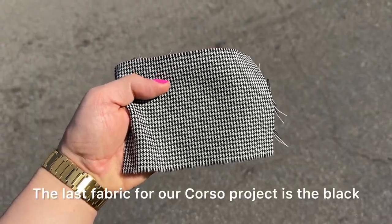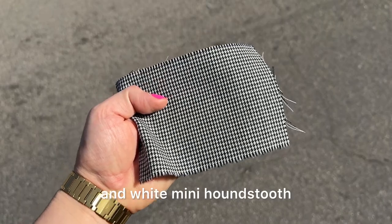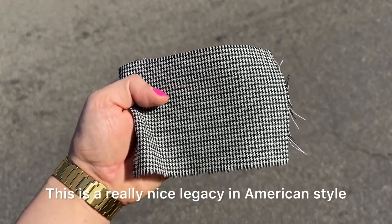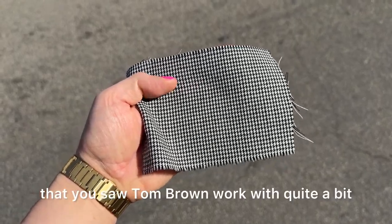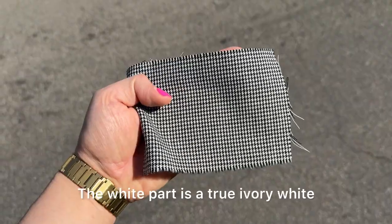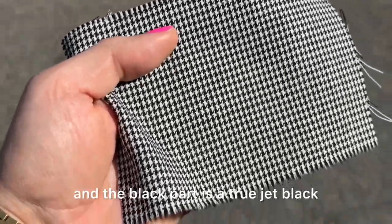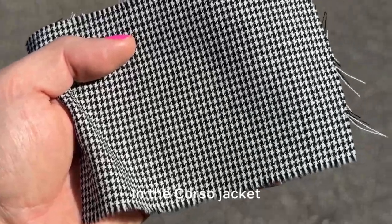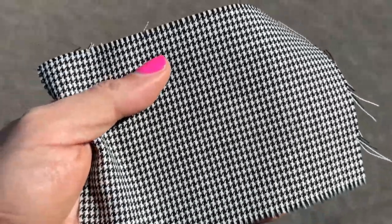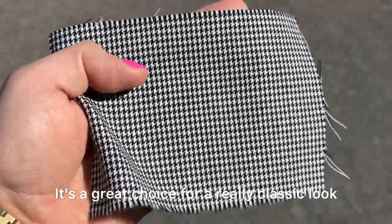The last fabric for our Corso project is the black and white mini houndstooth. I love this pattern — it's a really nice legacy in American style, and it's something you saw Tom Brown work with quite a bit. The yarns are really simple: the white part is a true ivory white and the black part is a true jet black. In the Corso jacket, this is going to give off a distinct 1950s–1960s vibe. It's a great choice for a really classic look.